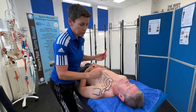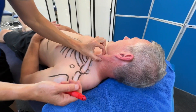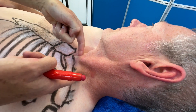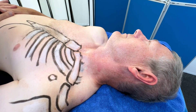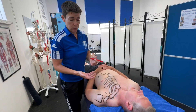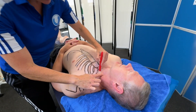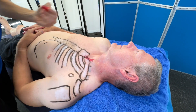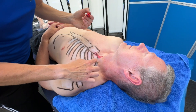First I'm going to draw the sternocleidomastoid. If you get your client to look away and also lift the head up, you'll see that muscle — it's a really strong muscle of the neck. It has two attachments down here: a skinny attachment and a wider part. The sternocleidomastoid has three sections to it. The sternal part is the tendon that attaches onto the top of the sternum.